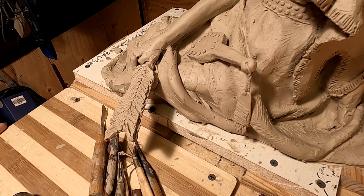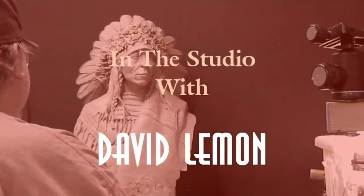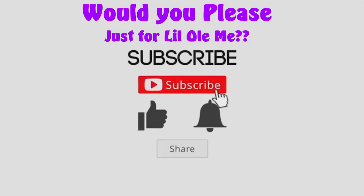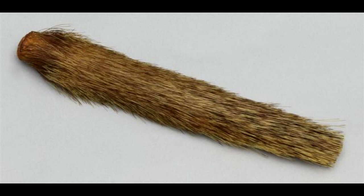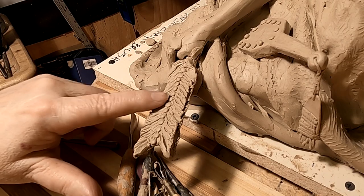So I went online and I found some porcupine tail brushes that are more authentic of that period. Michael told me that the brushes were actually round — they weren't flat.